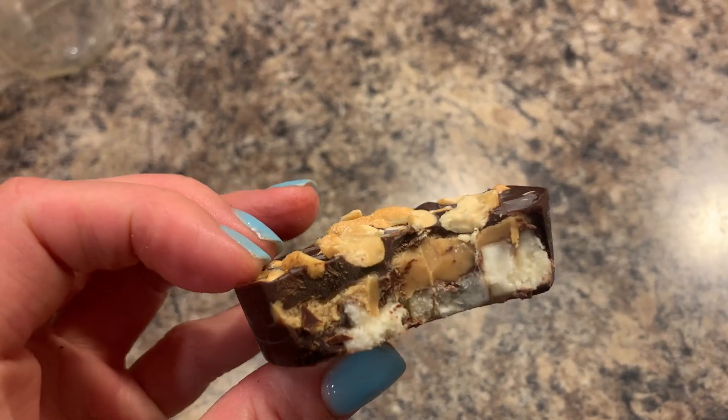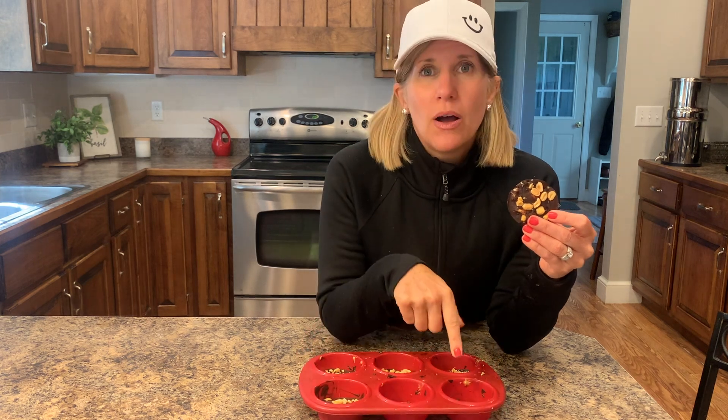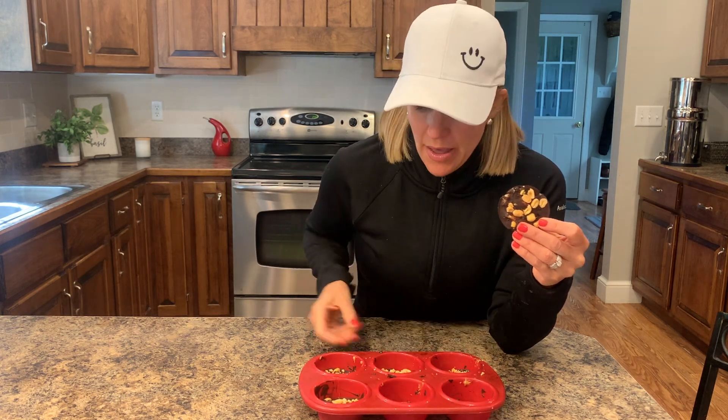You will need a muffin pan. I have silicone, so they just pop right out — I already ate one because they're just so good. But if you don't have something silicone, you can just use the baking cups, the paper ones, and they can pop out of that. Let me show you how to make this sweet treat. It comes together in just a few minutes.